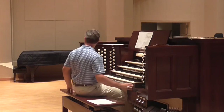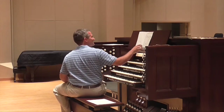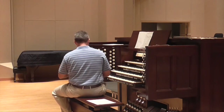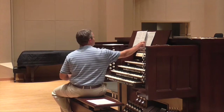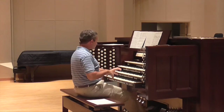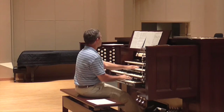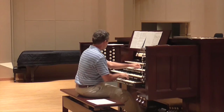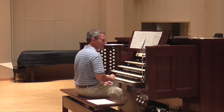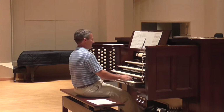An audience member asks about the second page—when a line was added, was it being played on one manual or soloed out? It was soloed out—only the top line, played on a separate manual. Here I used another trick: this organ is so rich with color. I have more about registration than we'll have time to cover on Friday, but I love registration and color, so we'll race through a lot during that class.